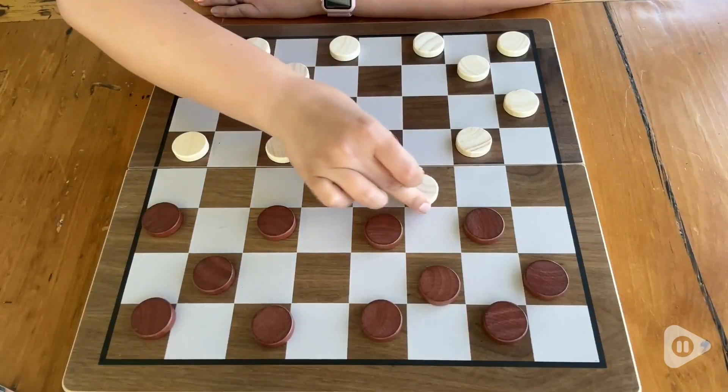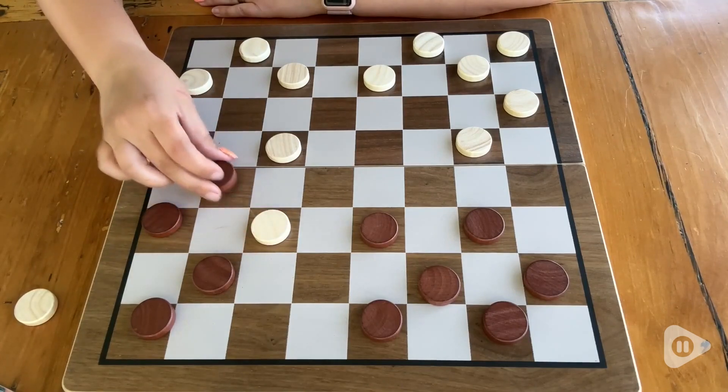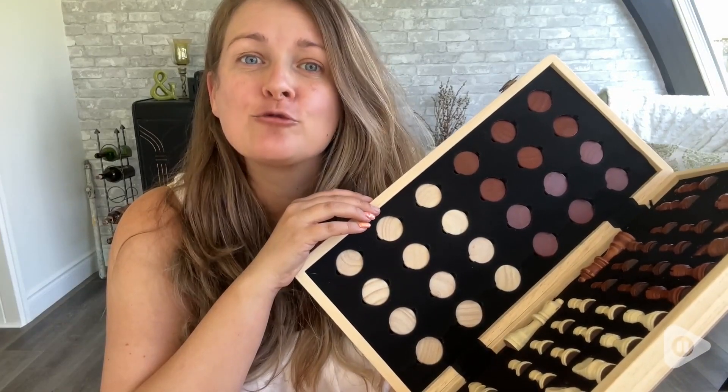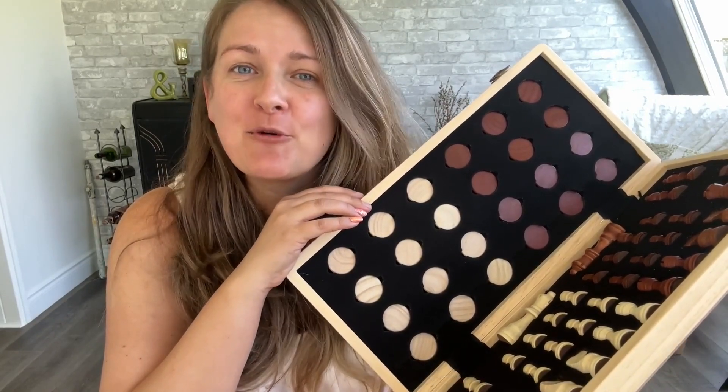I really think this board would make the perfect gift for the chess or checkers lover in your life. I know my son really was thrilled when we got it for him, and that's my point of view.